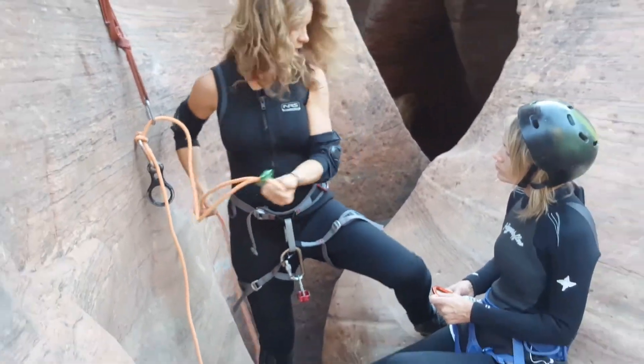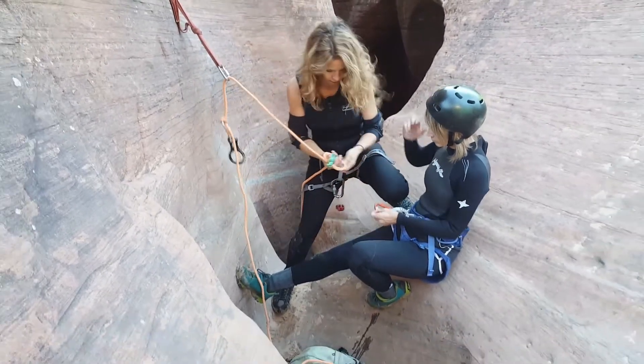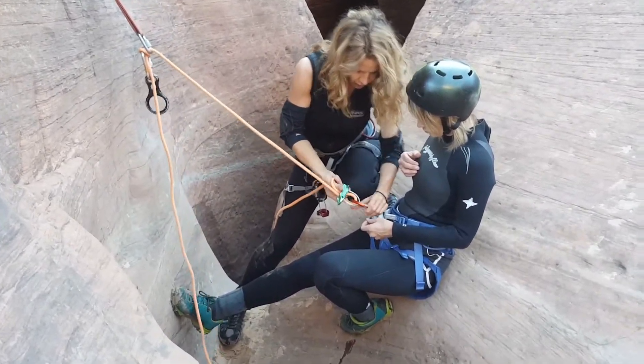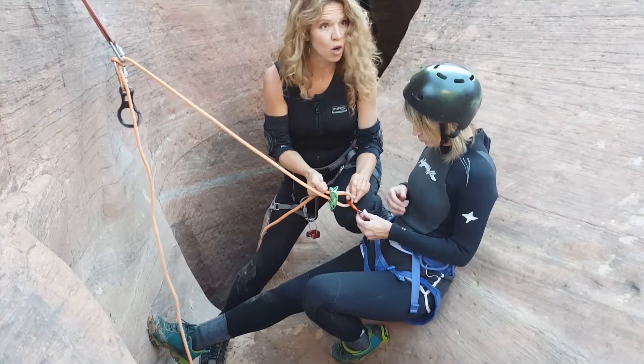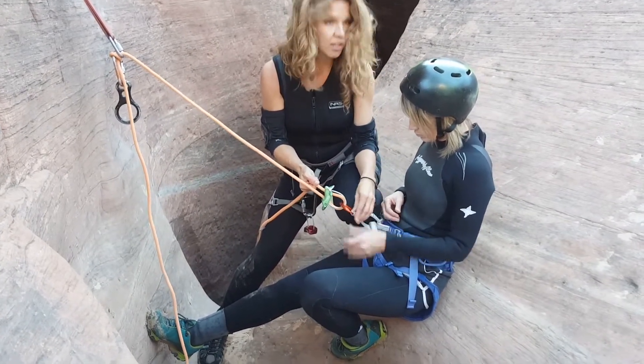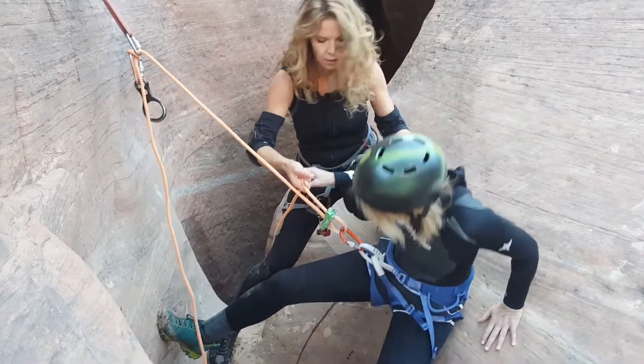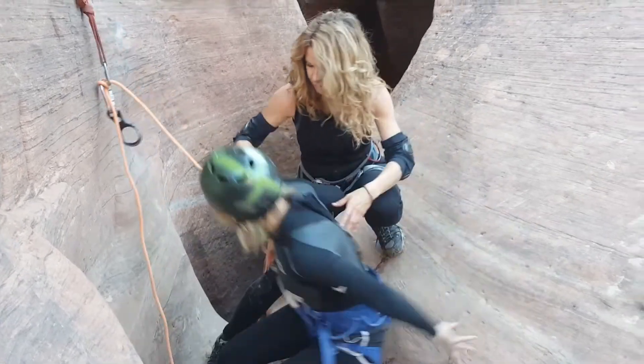So now, we want this to be on Rhonda's right side. We need to make sure that it goes through the rope and through the ATC device, both. And then she's going to lock her carabiner. So now she's going to stand up, and this is where it's really important that you guys pay attention.